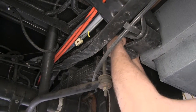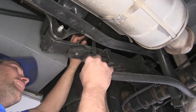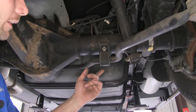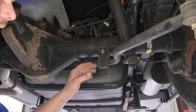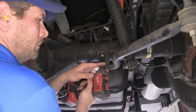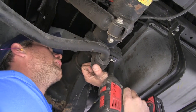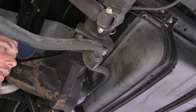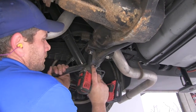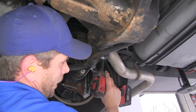Now we'll go to the other side and do the same thing there. We'll then travel in from our end link to the actual axle, where we'll have a bolt on each side — we'll use a 13mm for those. On one side I'm going to leave my bolt started just a little bit so that when we take down the other side it won't fall. We are going to hang on to this hardware as we'll be reusing it with our new brackets.